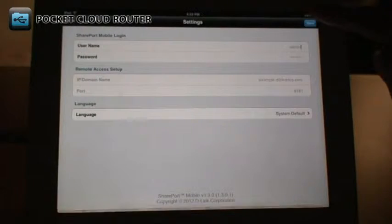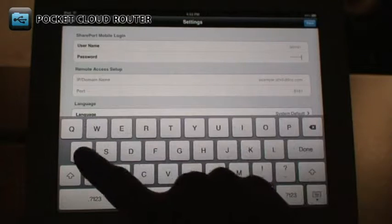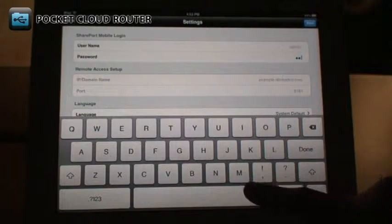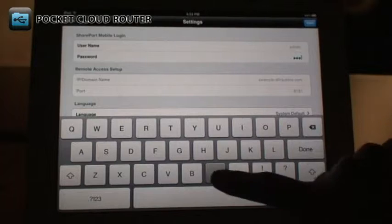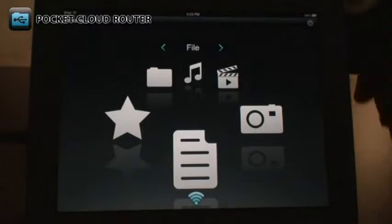Tap the Edit button at the top right and enter your DIR506L's password. Remember, this is the password for the DIR506L and not for your wireless network. After typing in the password, tap Done. Now you can use the Shareport mobile app.